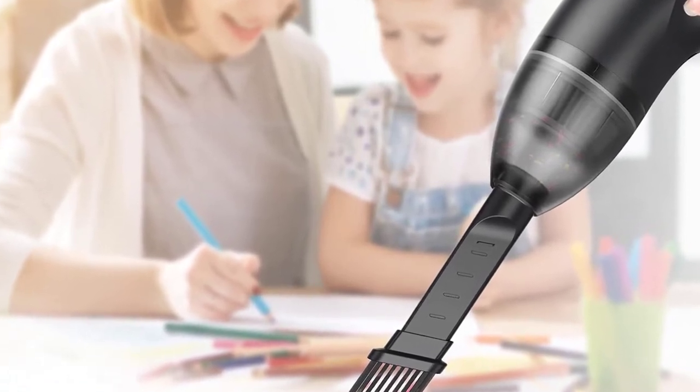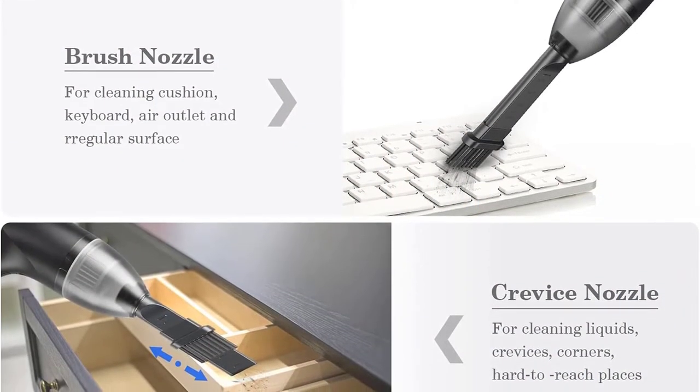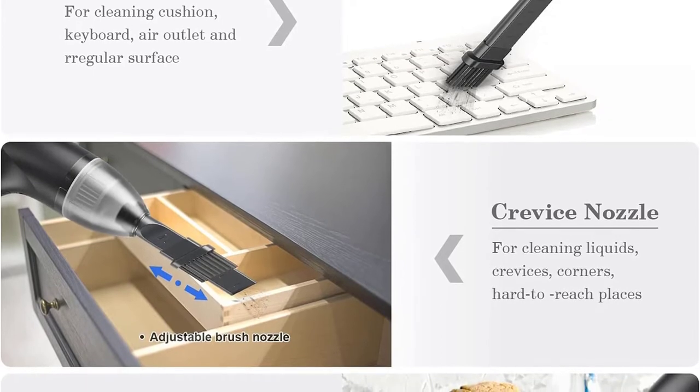It has a suction power of 500 pascals, which can draw hair, dust, crumbs and other unwanted particles on the desk. The design of the tube is flexible and soft, allowing it to bend to any angle, which makes it very easy to use. Cleaning your keyboard has never been so easy.